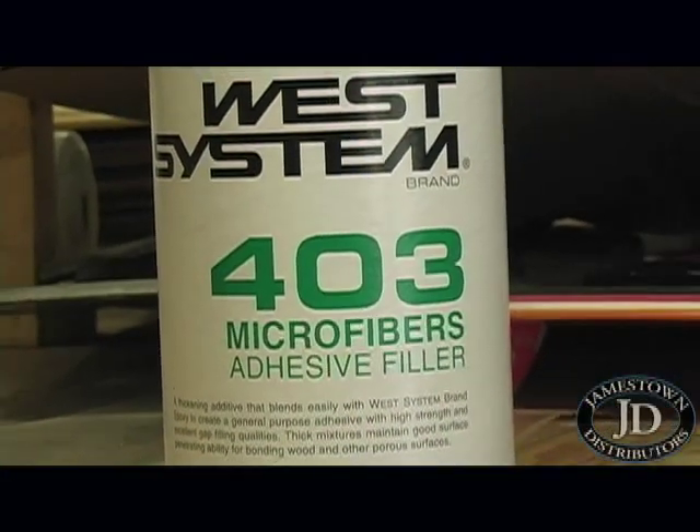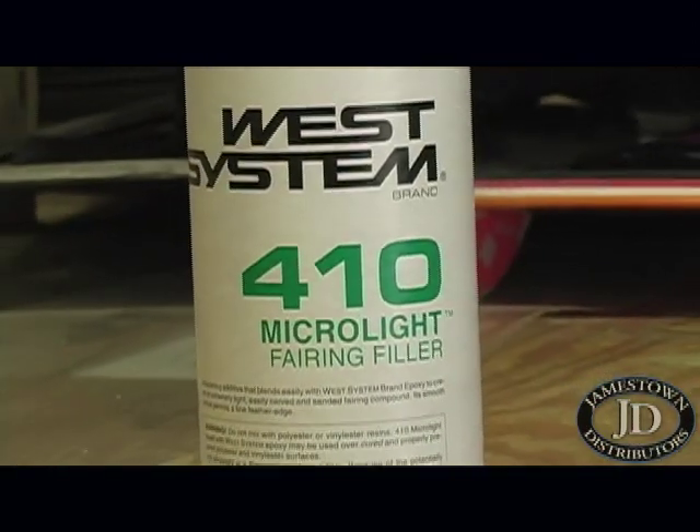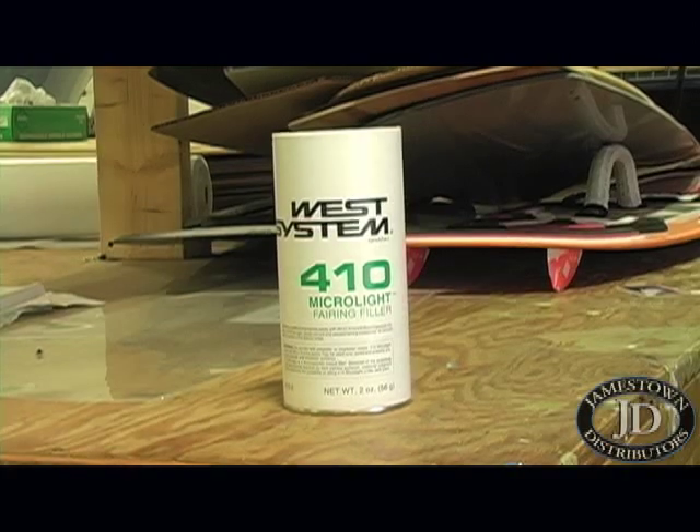This is the high density — a mixture of milfibers and aerosil — a really structural type of compound. And this is the 410 Microlite. This is the product that they specifically came up with to match the density of cedar.